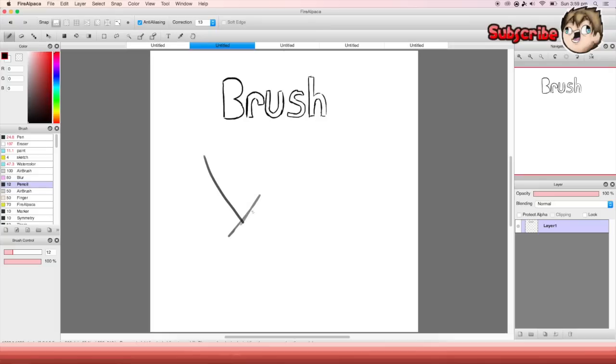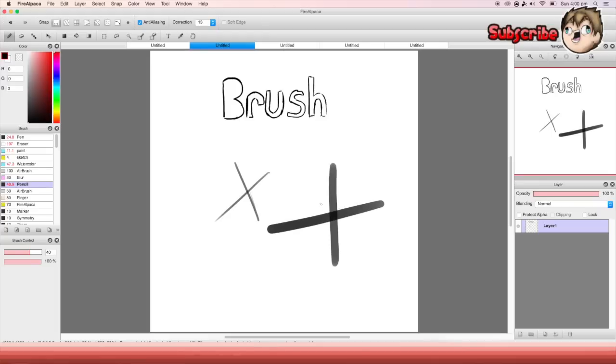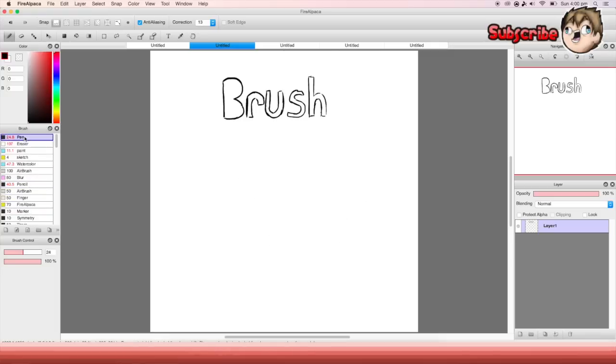Here is the pencil. It's just like another type of pen but a bit different — if you draw over the same spot it makes it darker. So you do one line, then another line above it and it gets darker, then you do another one and it just keeps going until you get to complete black.